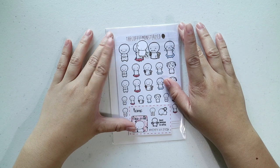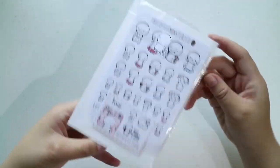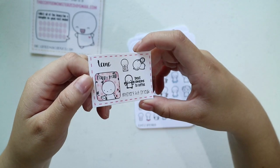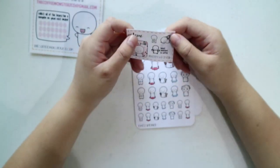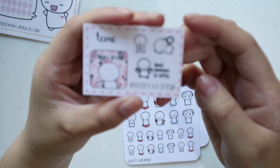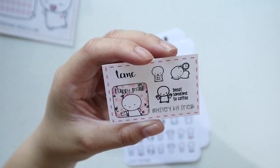My last package for March is from the Coffee Monsters Co. — I actually forgot how they're called, but I think they are munchkins. First, we have a sampler. It just says DCMC, and then 'just do it,' the sleeping one, happy mail, and 'treat someone to coffee.' It's just a sneak peek.